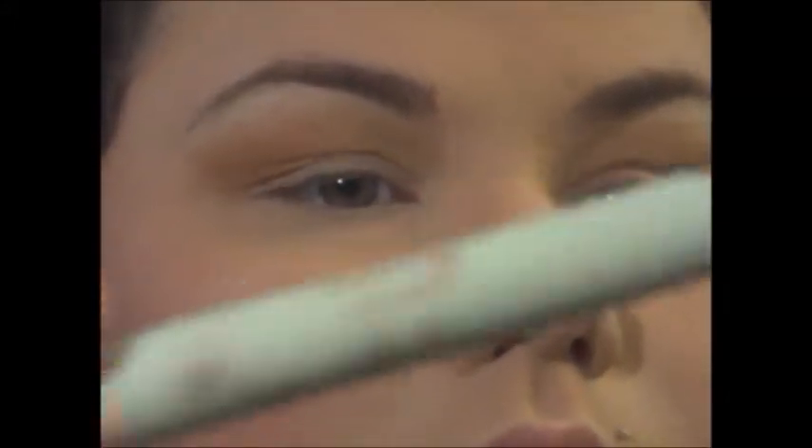Next we're going to take a peach base — this is the Pixi Shadow Pencil — and blend it out with your finger. Then we're taking a flat shader and that is going to go into Downtown. We're going to spread that all over the lid.